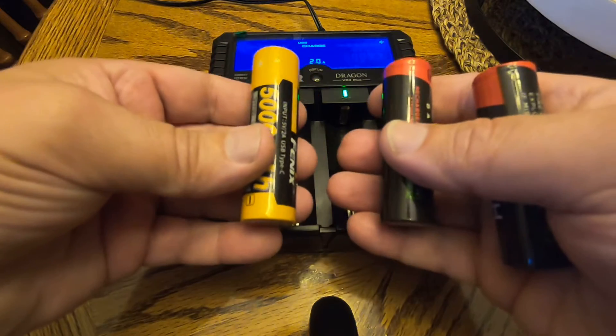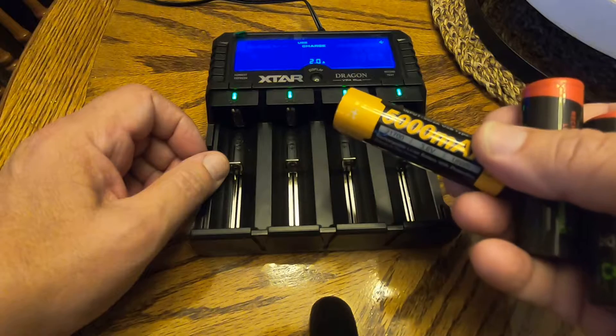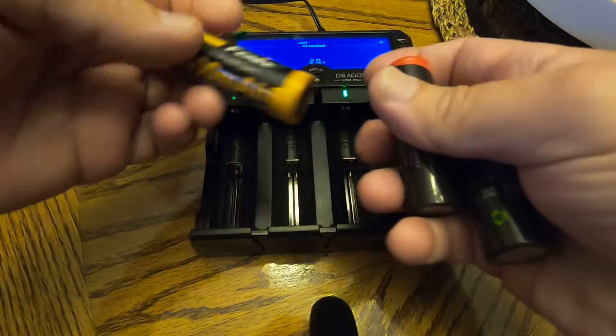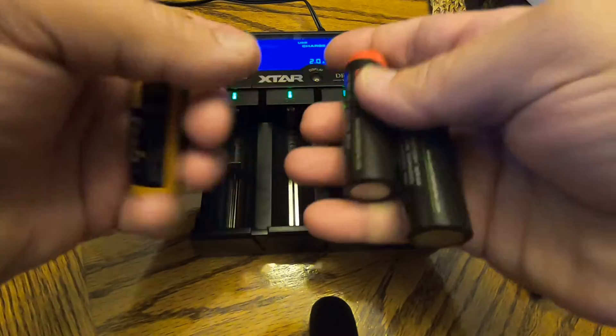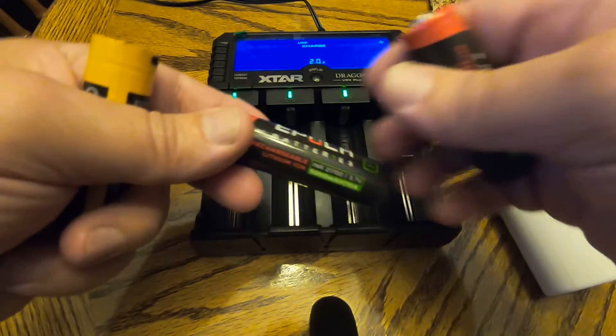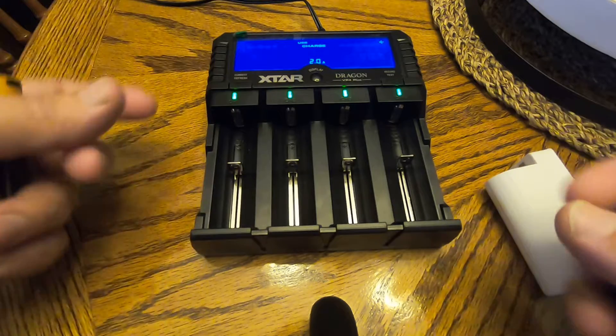This thing will charge anything — I've got an 18350 which is half the size of an 18650, and I charge these 21700s, I charge 18650s, I charge all kinds of stuff on this thing.